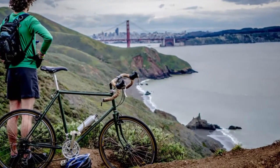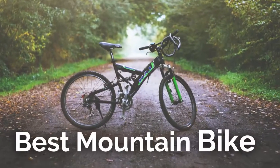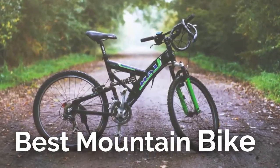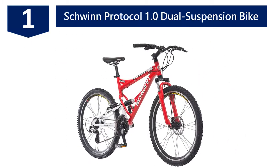Today I am going to review the best affordable mountain bikes on the market. To see details, check out the description underneath the video. Starting off our list at number one: the Schwinn Protocol 1.0 dual suspension bike. This bike's frame